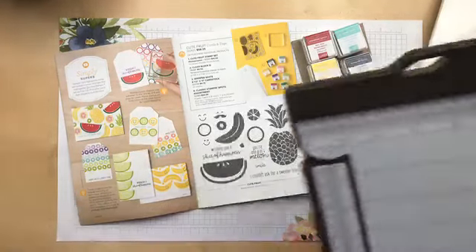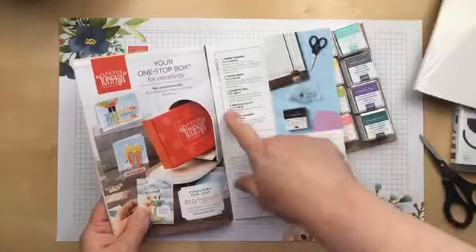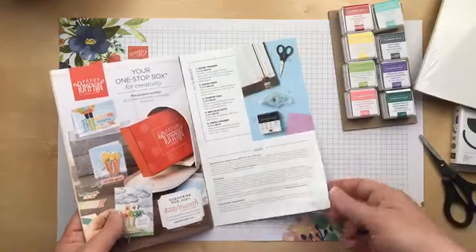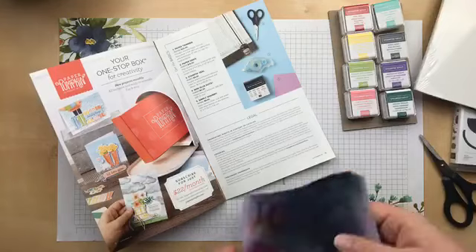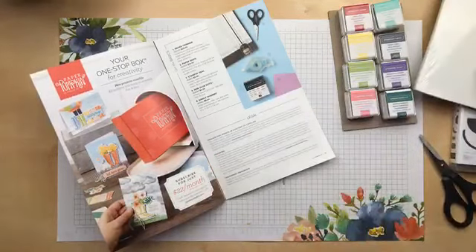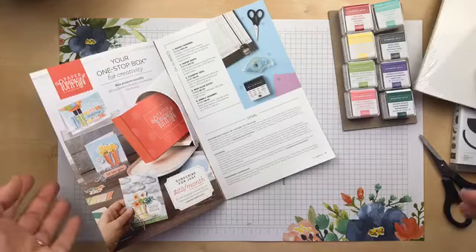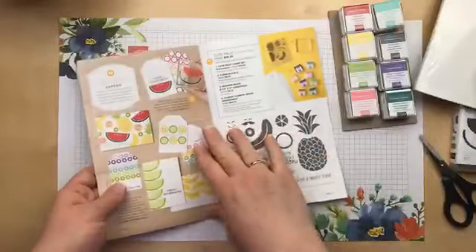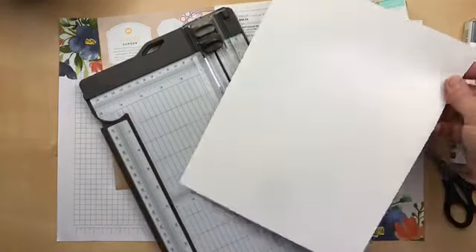The only thing you need to cut that cardstock is a paper trimmer. I'm surprised it's not mentioned on the main page, but in the back of the brochure it does list basic stamping supplies including the paper trimmer, paper snips, the Stampin' Seal, glue dots, and the chamois. The chamois stains but rinses clean and still cleans your stamp. So you'll need a paper trimmer to go with your package of Whisper White cardstock in order to make the tags and cards as shown.